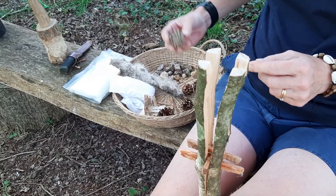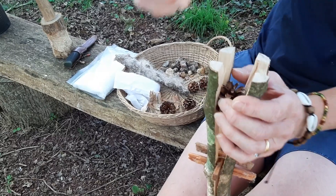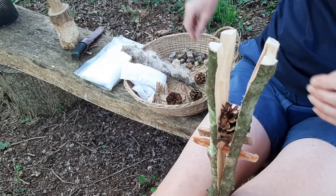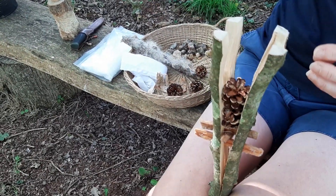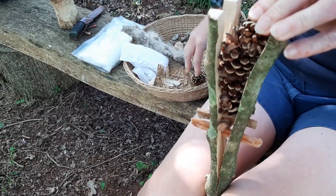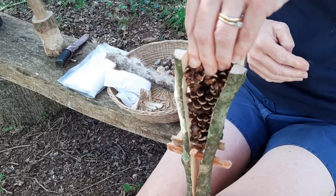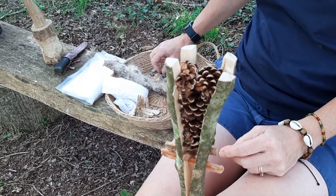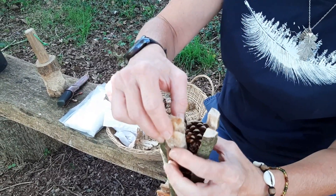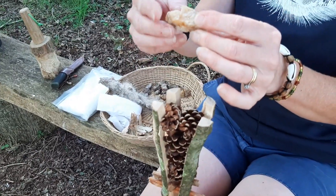And then I'm going to push in a pine cone. That one's too big — let's push this one in. The pine cone helps — as well as being flammable — it also helps hold the other stuff in. At this stage, if you were using soft, fresh pine resin, this is where you can start to squeeze it into the pine cone; that will help it to stick. I'm going to melt mine though, so we'll use that later.